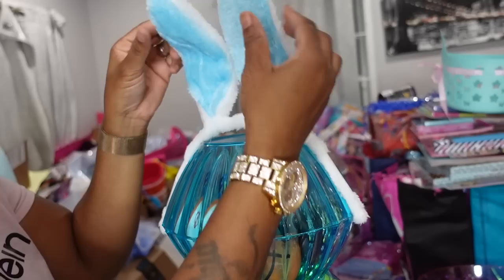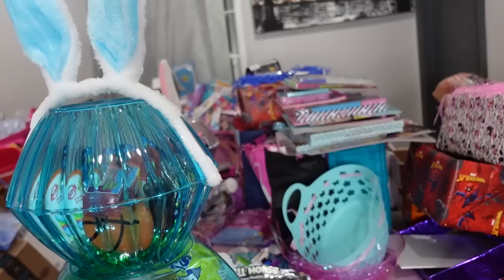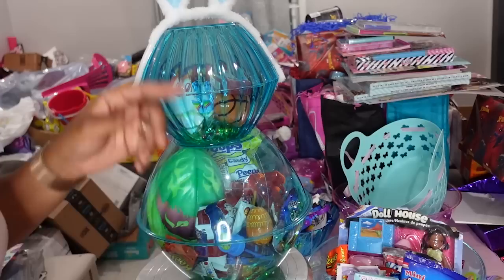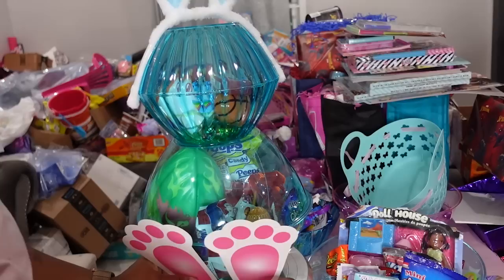These bunny ears are amazing — you can move them however you want and they stay because they have wire in them. Perfect bunny ears — too cute! Now I couldn't find any of these or any feet at all at my Dollar Tree. These are the feet I got from Amazon as well — those ears came from Amazon too. These feet are pretty big.